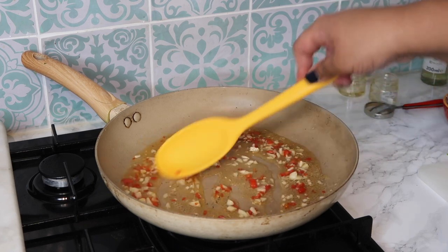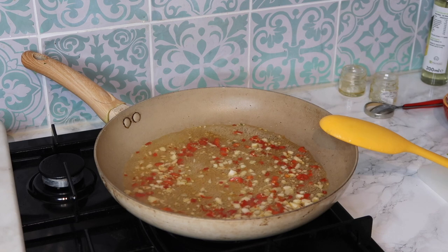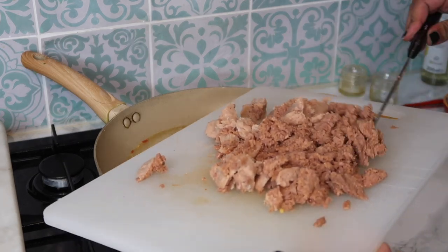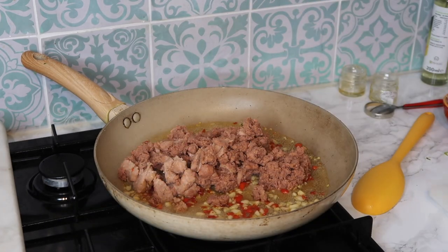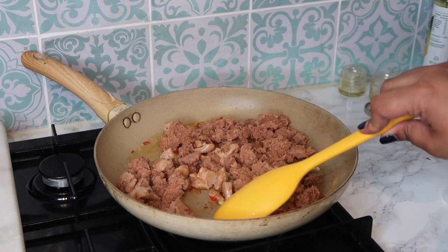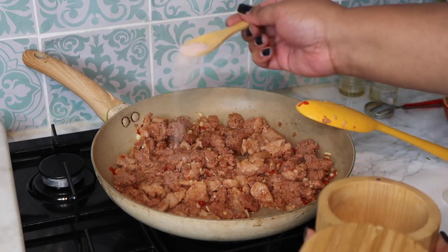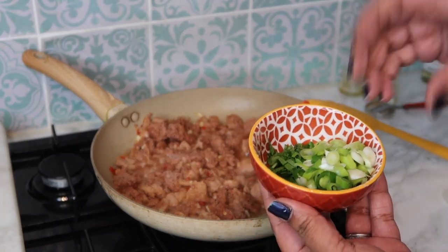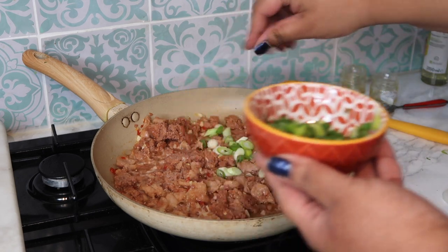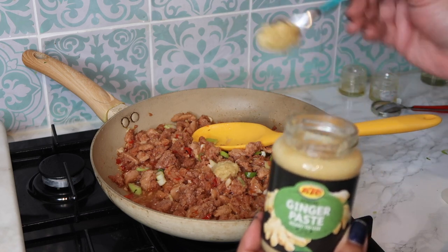You'll notice it starts to reduce ever so slightly. I didn't have enough sausage so I'm chopping up two more and adding them to the mixture. Once it's cooked down quite a bit, I'm going in with all the sausage. Just chop up any big chunks you see. Turn the heat up now. I'm adding about half a teaspoon of salt, then the chopped spring onion and coriander — I'll cook through the white bits first and leave the green bits towards the end. Then I'm adding about a teaspoon of ginger paste.